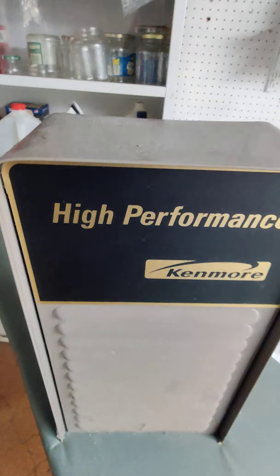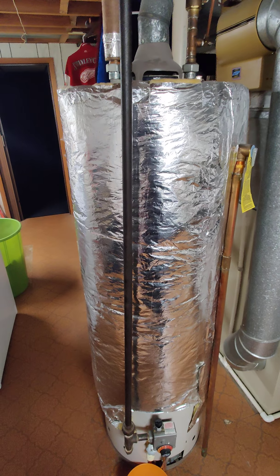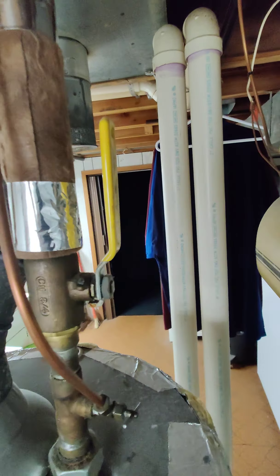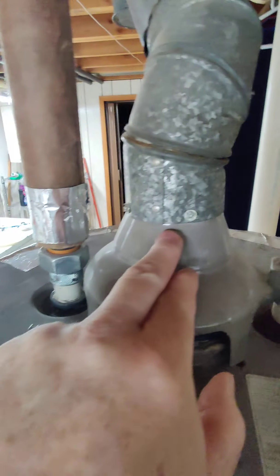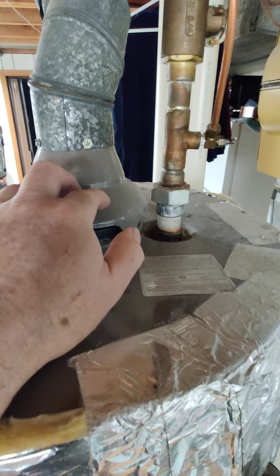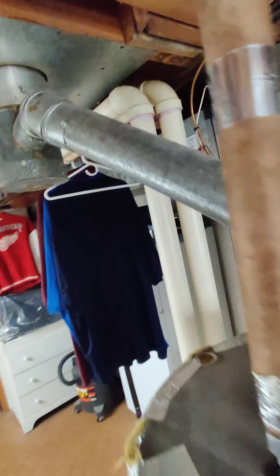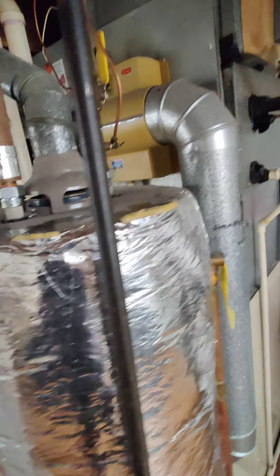That's basically how you install a new hot water tank — it's not hard. This is a Kenmore and it's probably 35 years old. To recap: first, kill the main water feed. Second, shut your gas off. Third, drain your tank. Then come up here and remove the vent tube from the tank — push it out of the way or take it off up top first.